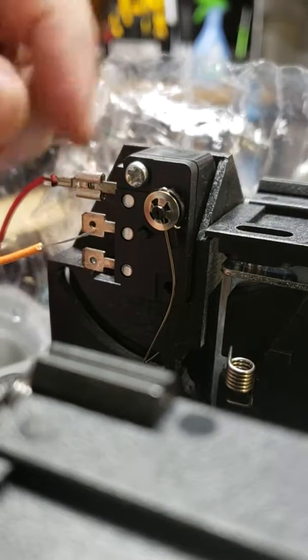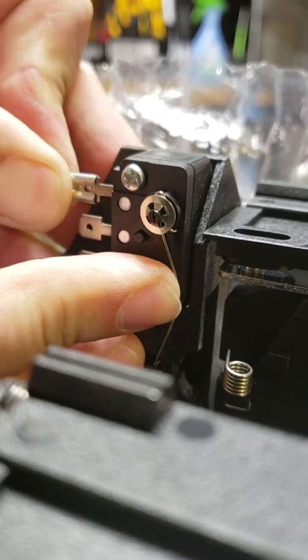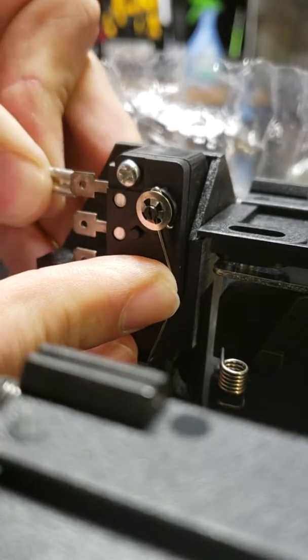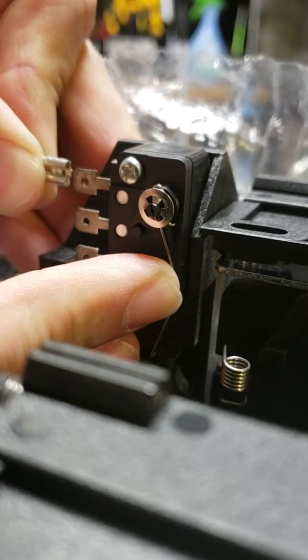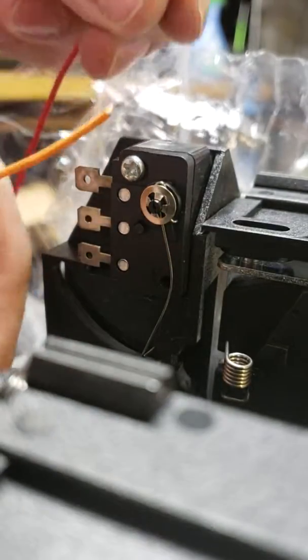You literally just grab the terminal, yank it off, and then you wiggle it out — kind of pull it straight out.